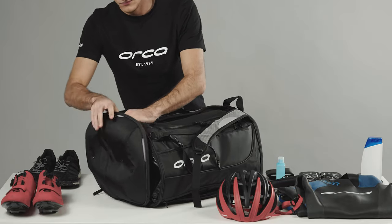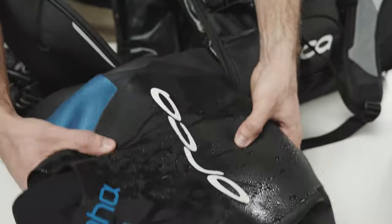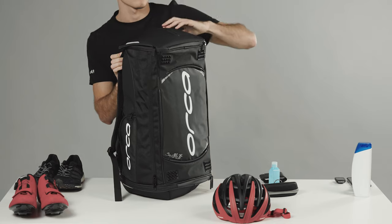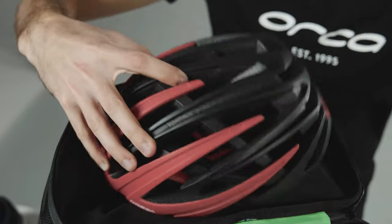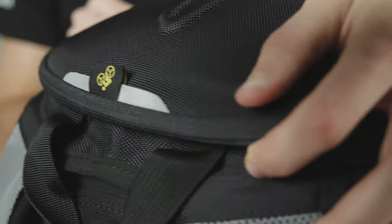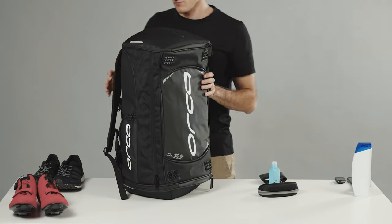The bottom has a waterproof compartment for carrying shoes or wet items without water or bad odors escaping. The top features a hard cover to protect objects during transport and help them keep their shape. This compartment is separated from the main compartment by a breathable mesh.